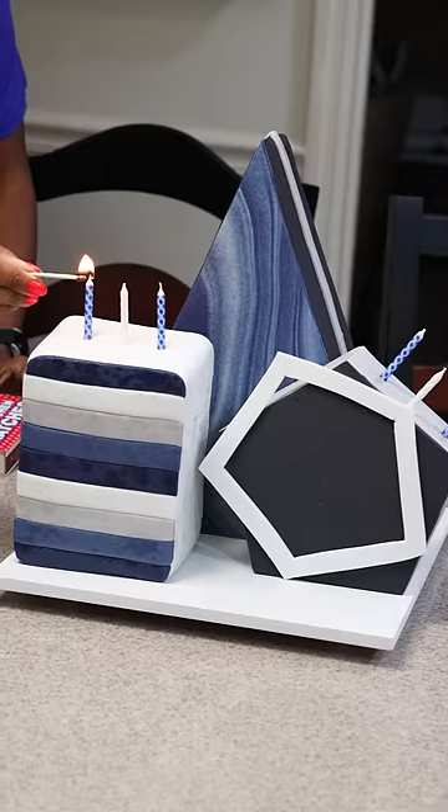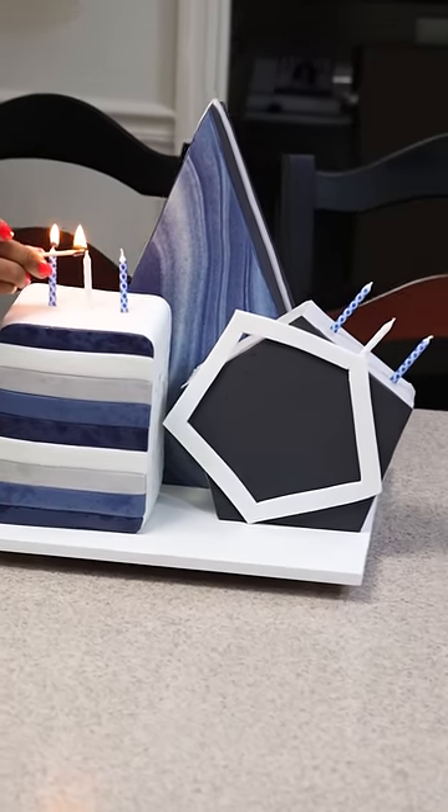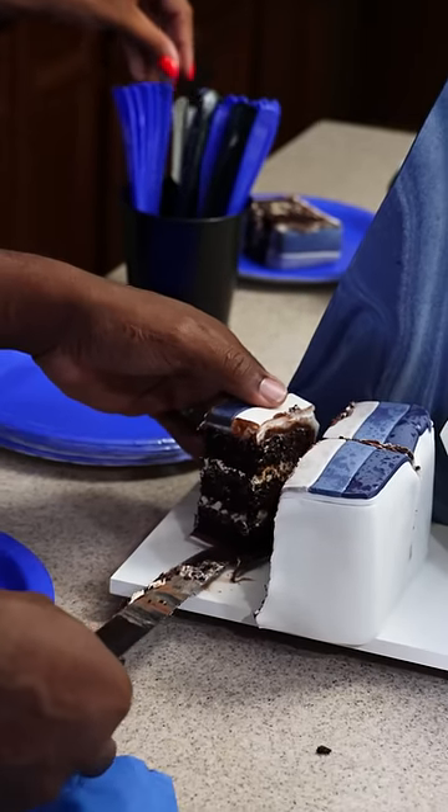Now it's time to take the cake to the party and get it cut. You can see the caramel and chocolate layers — and that's this abstract cake complete.